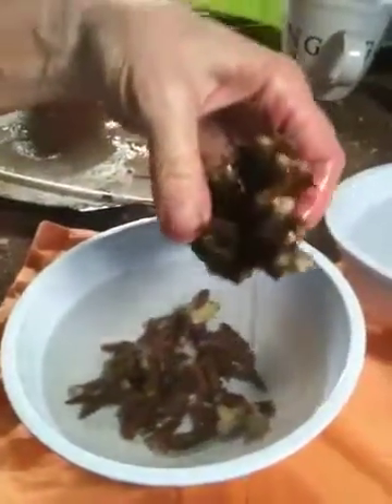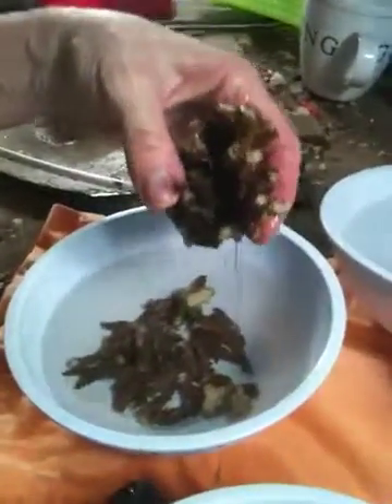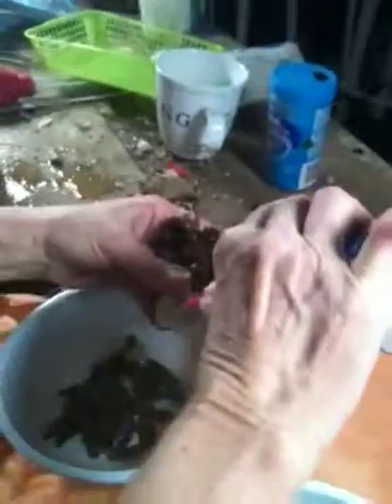This animal came to us without a base, so what we're going to do now is glue this mother colony to one of our frag plugs so that it will stay in place when I place it in the bleed stock tank.